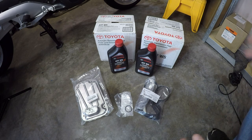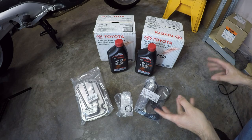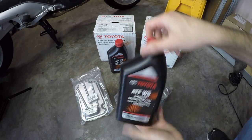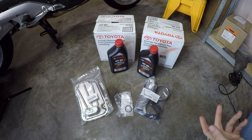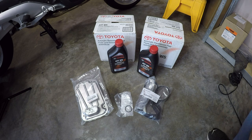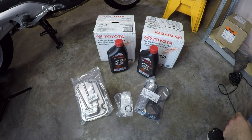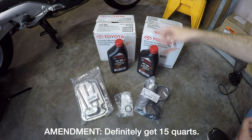Here are all the supplies we need to do this job. The most important part is the transmission fluid. I've gone with OEM Toyota ATF-WS. This is what Toyota recommends for this transmission. There might be some aftermarket fluids you could use, but I think that's a false economy — you'll save maybe $40. It's just better to go with the OEM stuff. I've got 14 quarts here, which should be enough to properly flush the system. Some people say you need 16, but I think we'll get good red color coming out after 14 quarts.